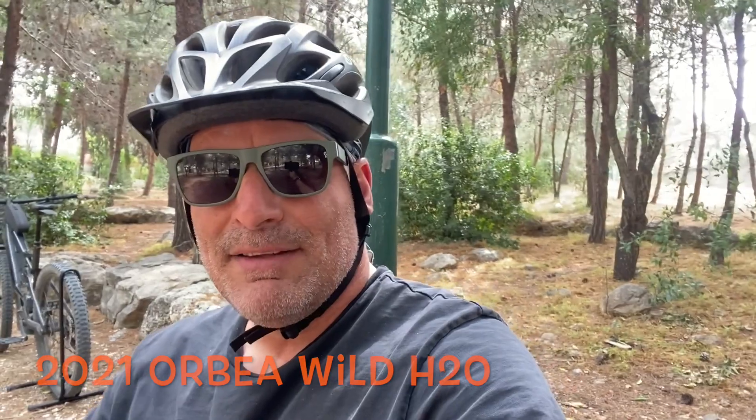Hello guys, welcome back to the channel. It's been quite a while since I uploaded anything. Today we are going to discuss the Orbea Wild FS — my Orbea Wild FS. It's been about a year since I got it and I've put on more than 2,000 kilometers. Let me give you a tour, a few tips and tricks, and my opinion of the bike.